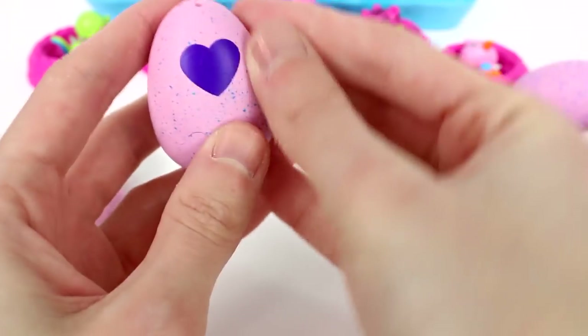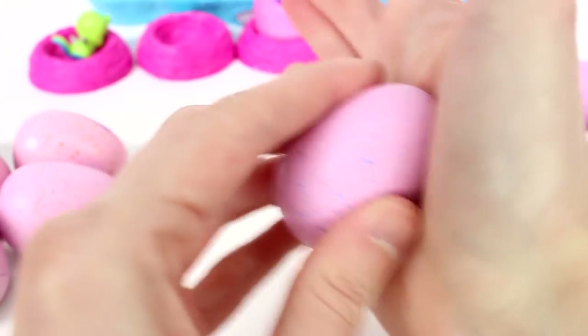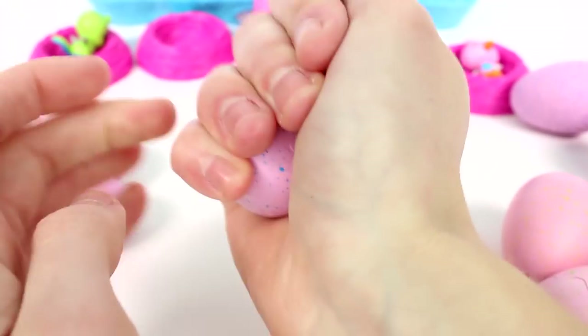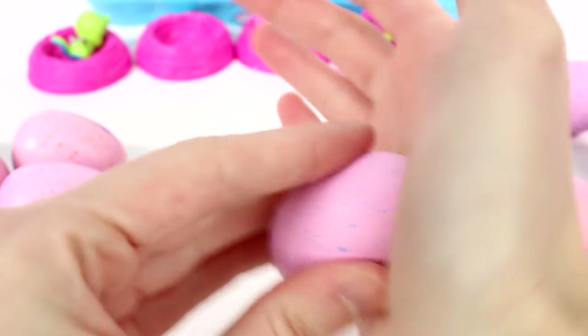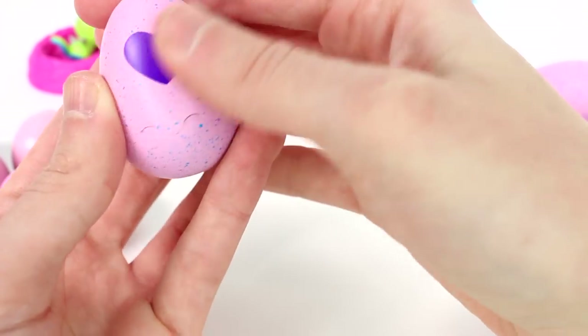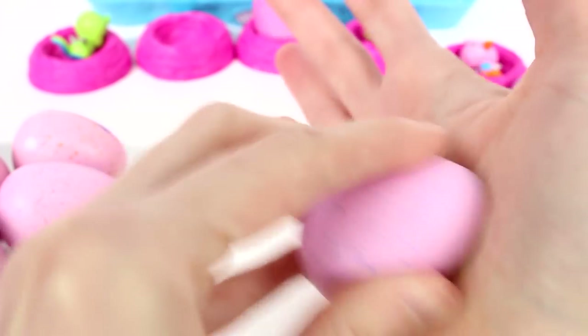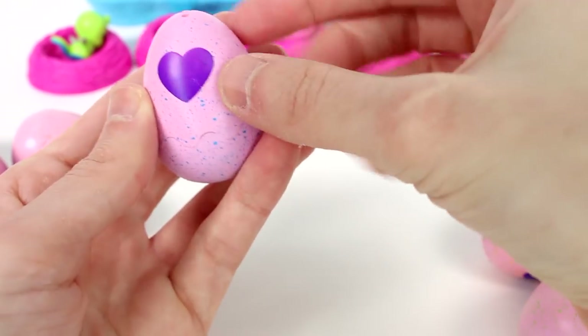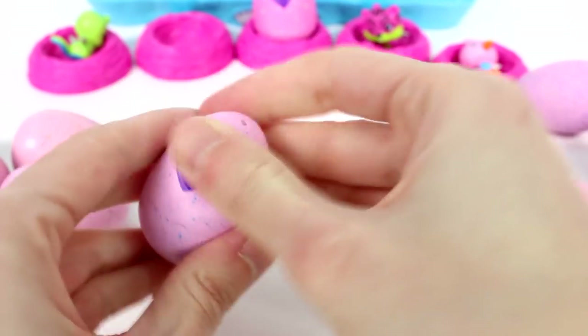Now let's keep on going. By the way, this heart right here does color change when you warm it up and rub it and hug it with your hand. And once it's the pink color, you can start opening it because he's ready to come out. Or you can just open it right away. You can kind of see that it's starting to turn pink a little bit — I'm trying to warm it up there. But anyway, let's just keep cracking these eggs open.